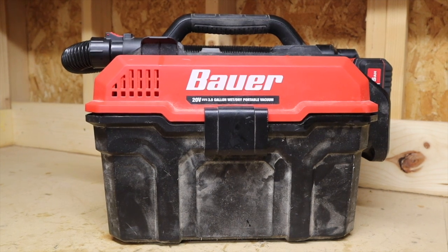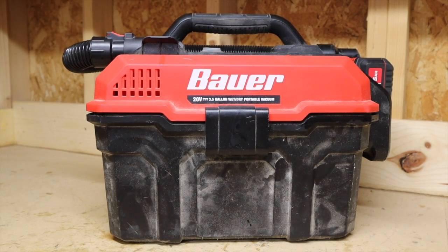On to opinions — I'll start by saying I wish I had more experience with other cordless wet dry vacs. Pretty much all my experience comes from corded Rigid shop vacs. I really wish I could compare it to something like a Ryobi, a Kobalt, or a Milwaukee vacuum just to get an idea of how those cordless wet dry vacs perform. With all that said, bottom line — I think it's pretty good.